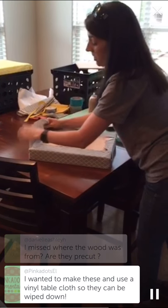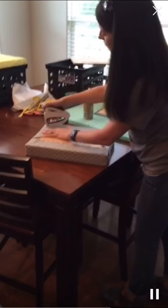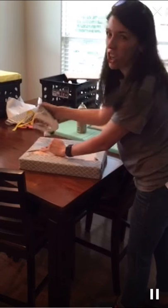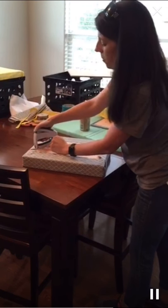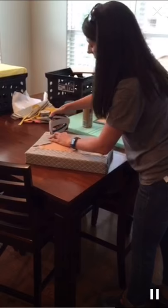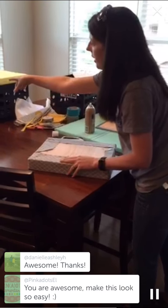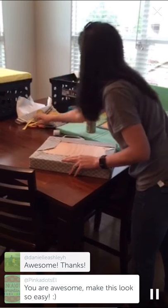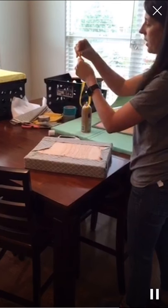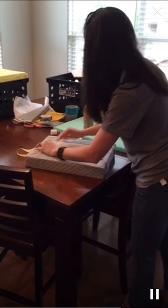The wood was purchased at Lowe's and they pre-cut it for me. Be careful because some Lowe's locations will charge you by the cut. I mentioned I'm a teacher using these for my classroom and they were nice about it. Now, I mentioned needing a ribbon — you can see my finished seat over there has a little ribbon on the edge so you can pull the seat out. I've got about a 14-inch piece of ribbon and I'm just going to loop it, hang it over the edge, and staple it down.